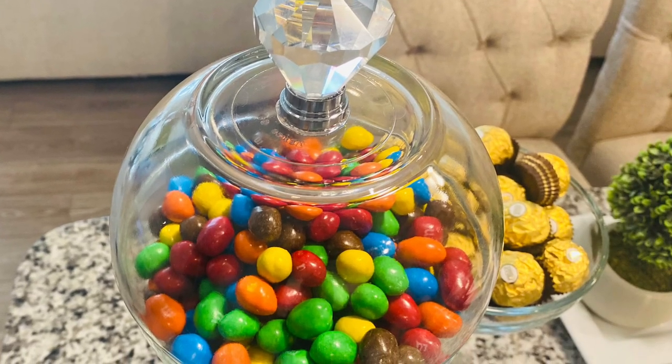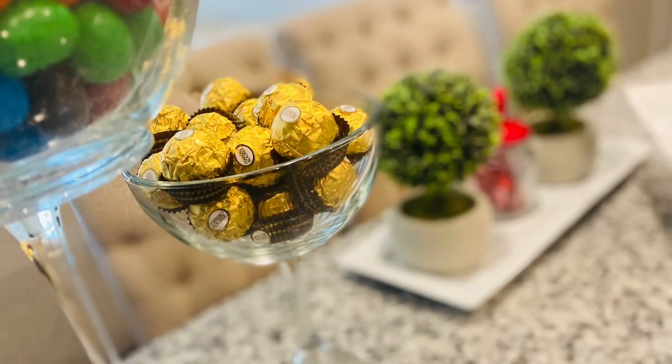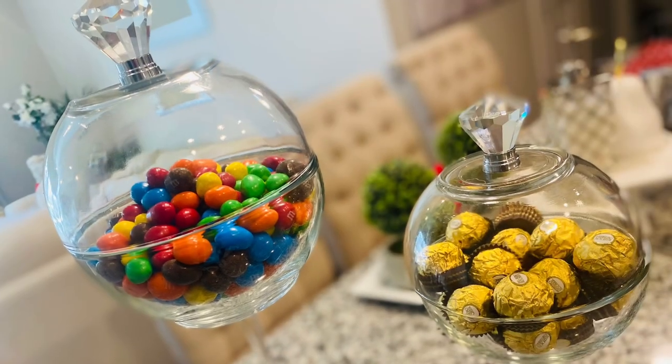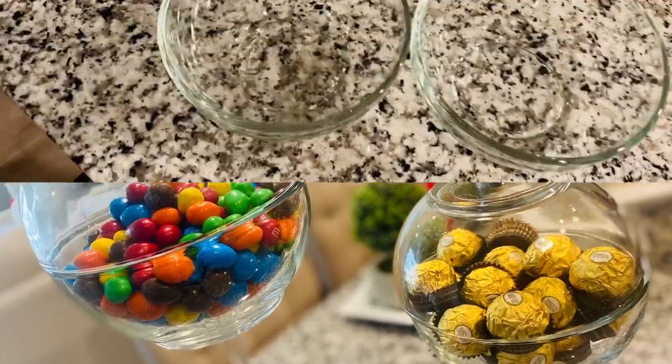My lovelies, I found this cute DIY on IG, which is Instagram. I know all you guys go to Instagram and see these things pop up. When I saw this pop up, I said, you know what, Simone, you have to do this. So I went out and bought all this stuff, and today we're going to go ahead and tackle it.